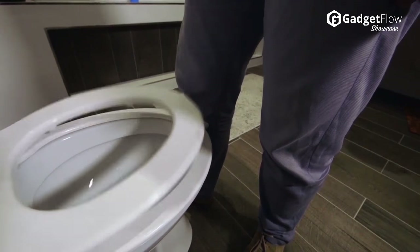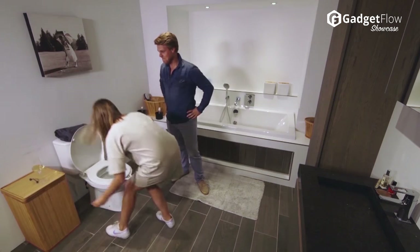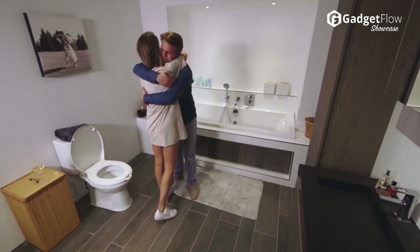Coming in all white, the Seat Swing is compatible with all types of toilets. Additionally, it uses high-quality Duroplast which is known in the toilet seat industry for its durability and strength.